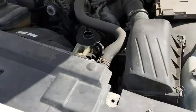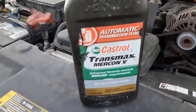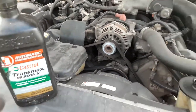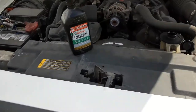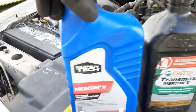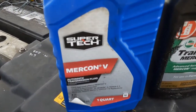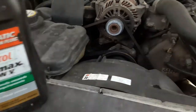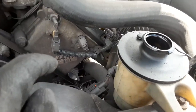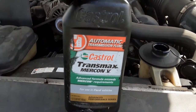The only other thing you have to do is put your fluid in. It's actually automatic transmission fluid that goes into the Crown Vic. You want to put Mercon V — Super Tech Mercon V, whatever you want to call it — but it's actually transmission fluid that goes into your power steering. Mercon V is recommended for your Crown Victoria.